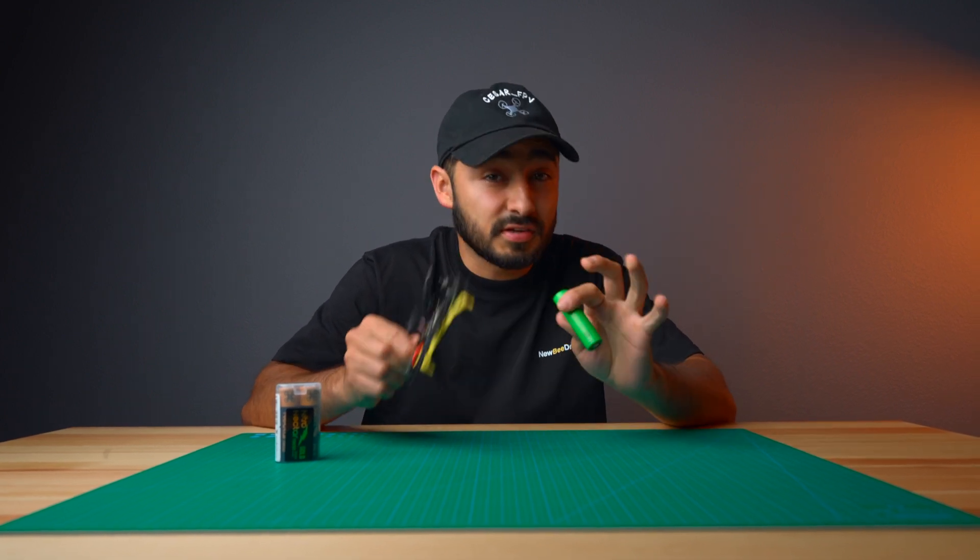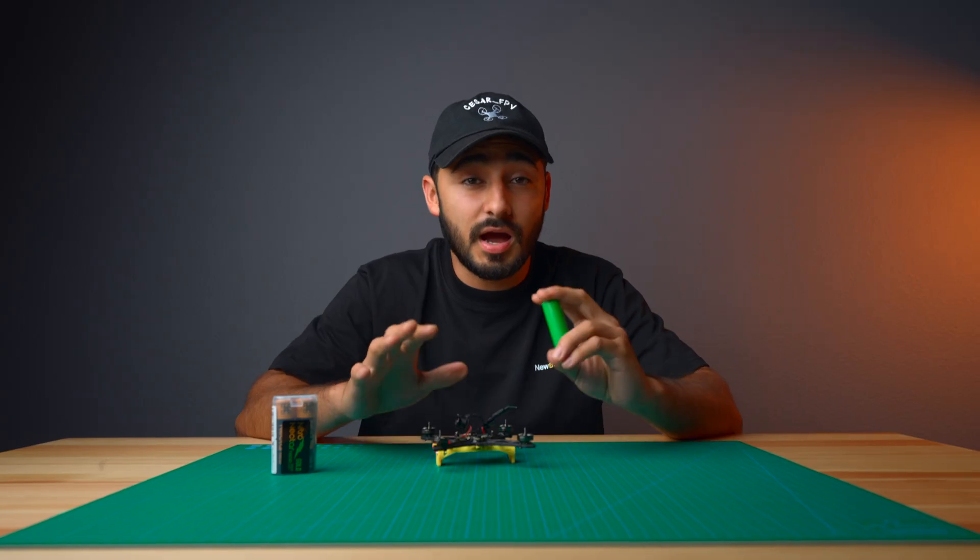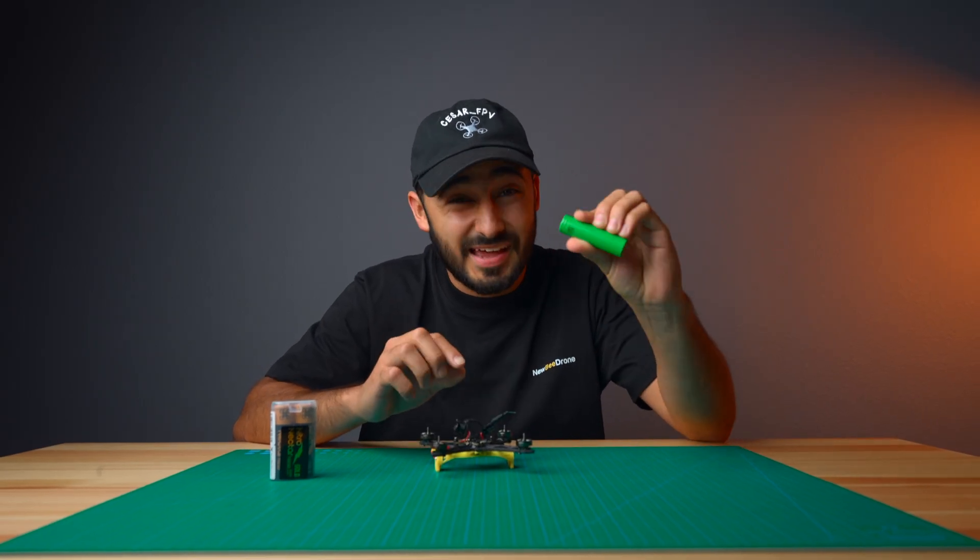However, there is a glaring issue with the old 18650 battery cells. They are very underwhelming in terms of current delivery. Even the top-of-the-line Sony cell batteries max out at 30 amps.